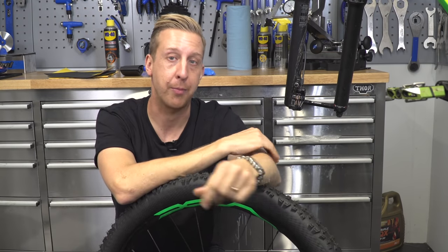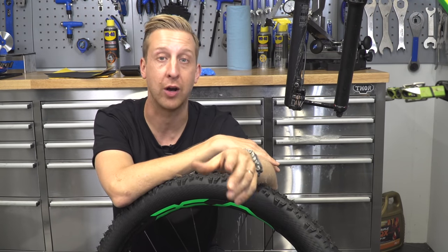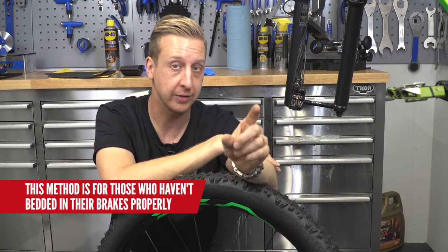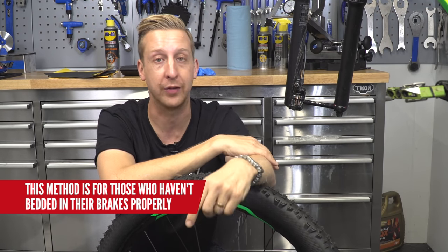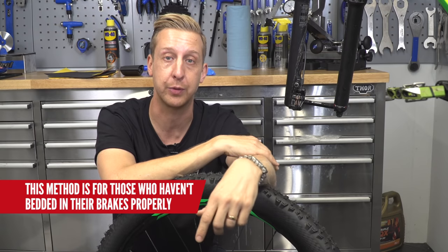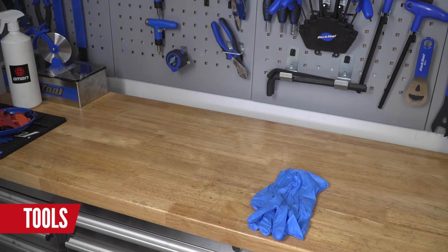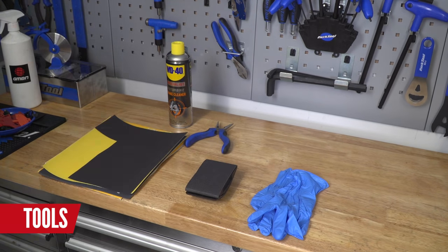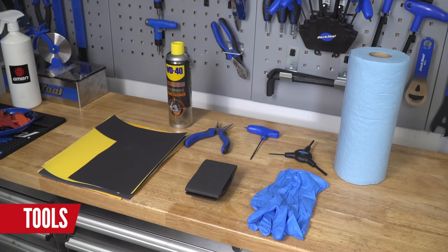So this is how you stop your brake pads squealing. Bear in mind this is not going to work if your brakes are contaminated with oil — you can obviously try it because it might save you a few quid, but they're never going to be perfect. This is for everyone who hasn't bedded their brake pads in properly and is suffering from some squealing. Here are the tools you're going to need: nitrile safety gloves, brake cleaner, needle nose pliers and a block, coarse abrasive paper, lint-free shop towels, Torx T25, and a 2.5 millimeter Allen key.